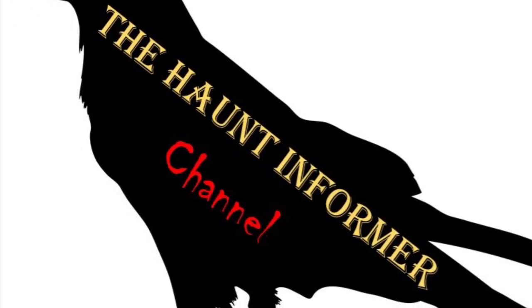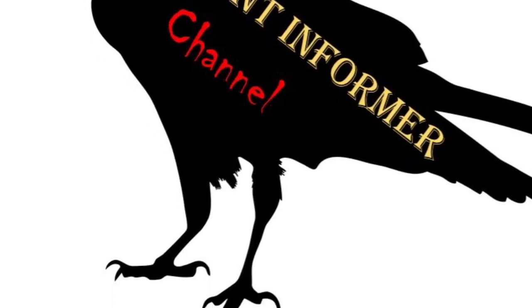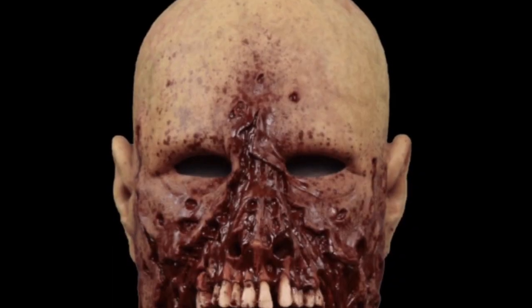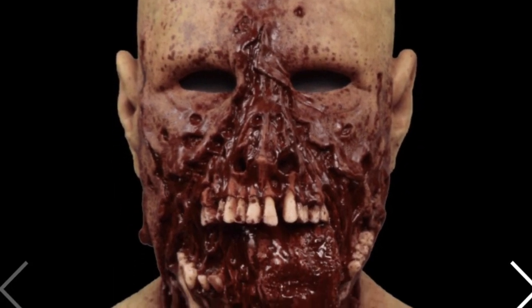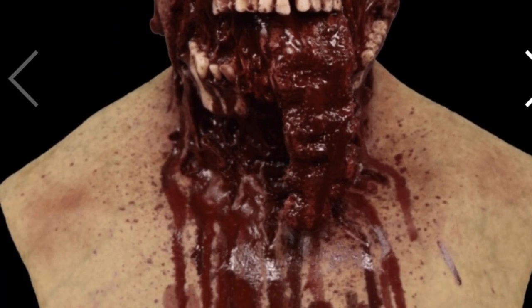Hello, this is the Haunted Informer, and today I'm telling you about Buckshot the Zombie from CFX Masks. This is the tan variant of Buckshot the Zombie, and he is a zombie that has been shot by a survivor with a shotgun, so he's all messed up and he's really gory.